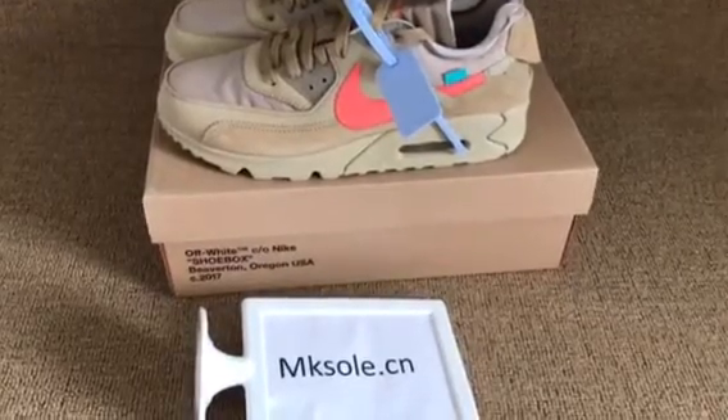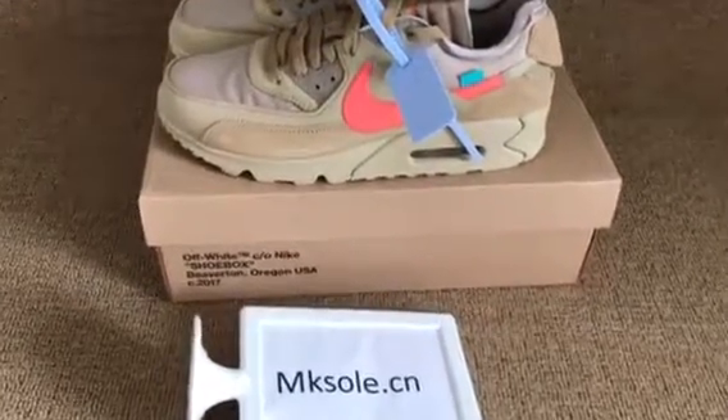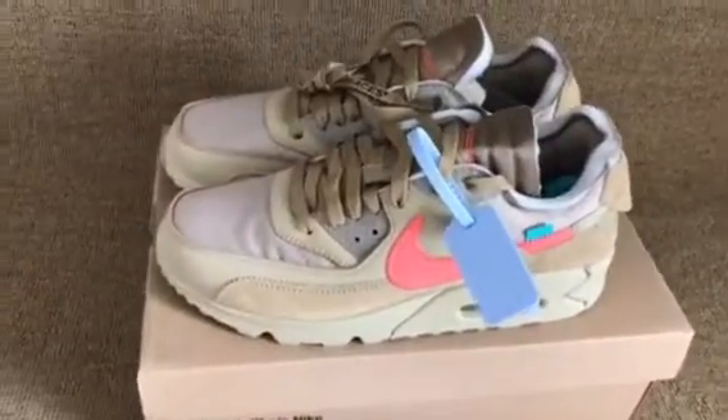Hello everyone, nice to see you from K-Soul.ca. Welcome to my website. Let's place all these new styles.